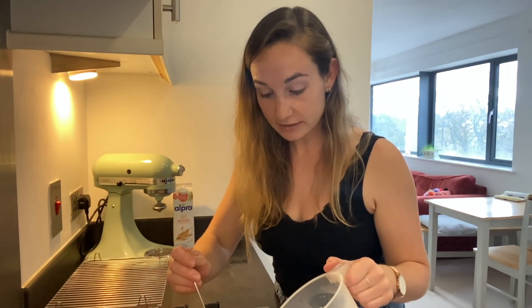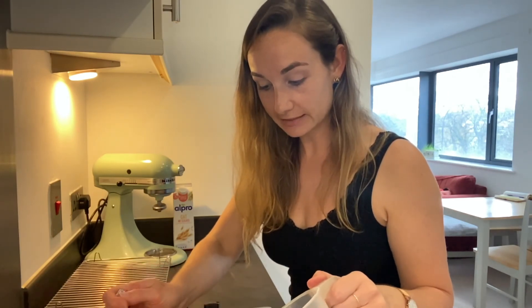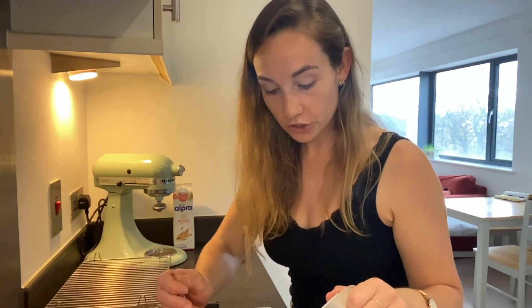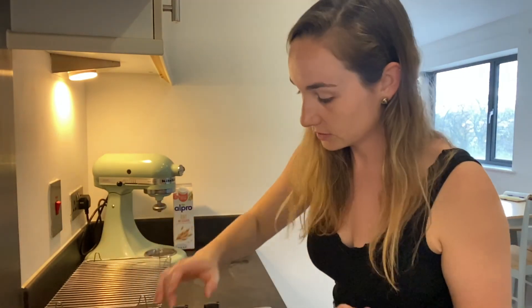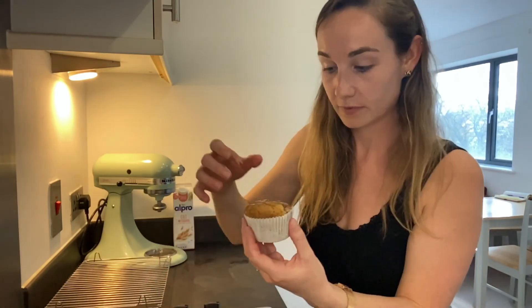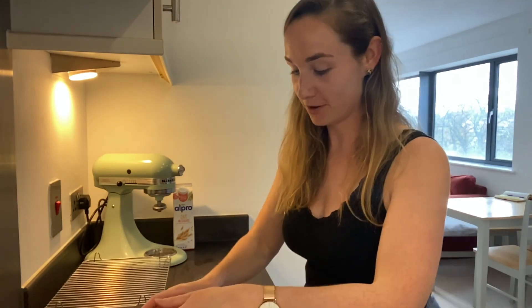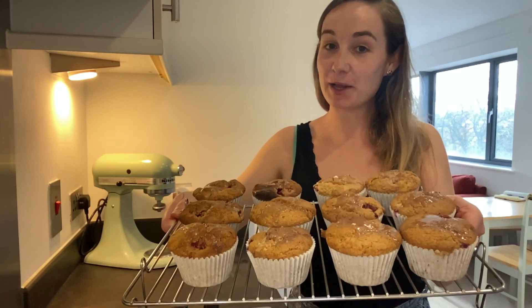It is going to make a bit of a mess. If you need to make more glaze, make more - put on as much as you want. You can start small and go back, and you should have a lovely batch of beautiful strawberry and banana muffins with a delicious glaze on top. There you have your lovely strawberry and banana vegan muffins.